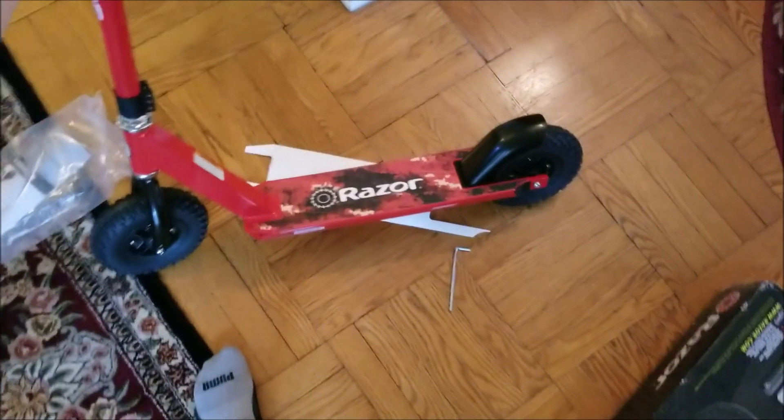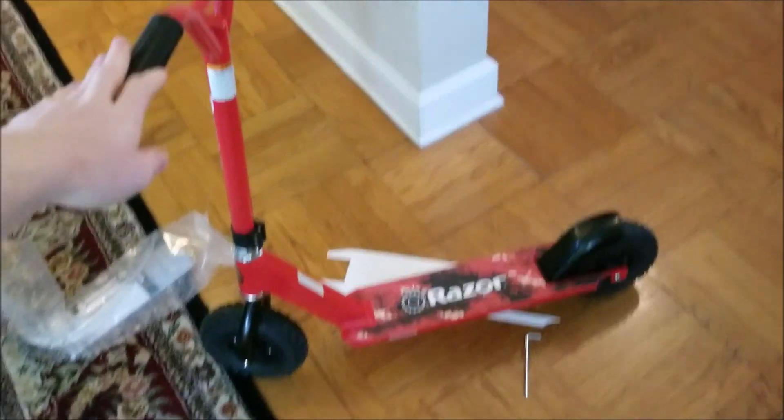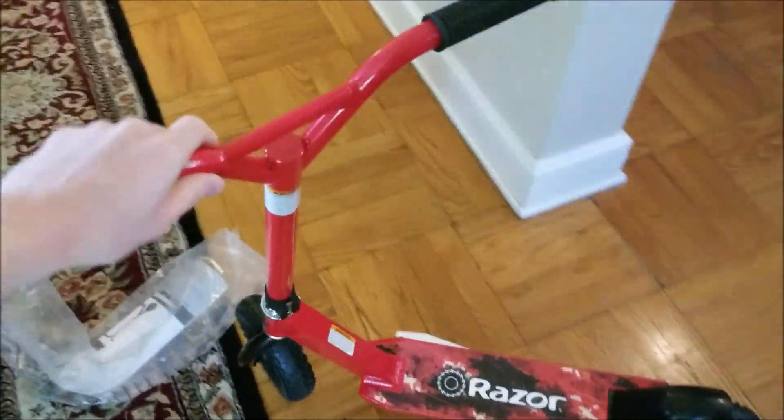So I just put it together. Gotta say this thing's a little bit smaller than I expected, but whatever. I saw videos of like 24-year-olds riding it, so I guess I can do it too. It's super lightweight actually, and I like the wide handlebars, but it is a tiny little thing.